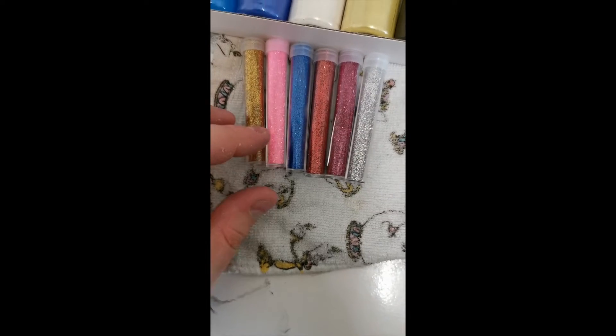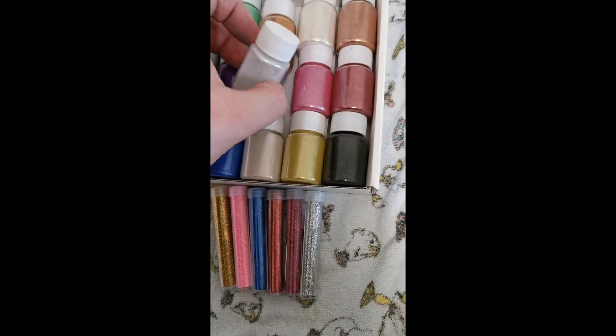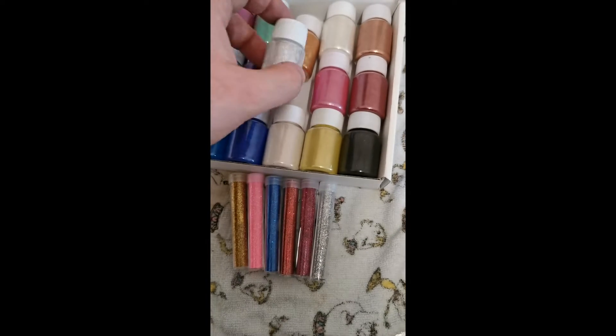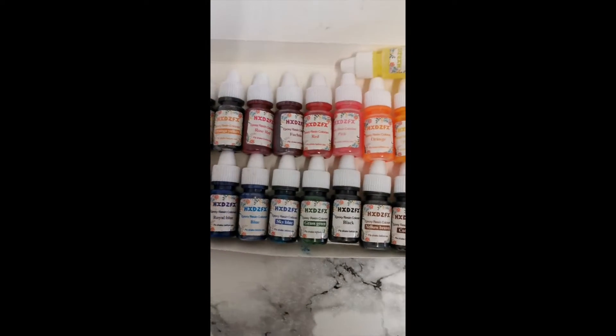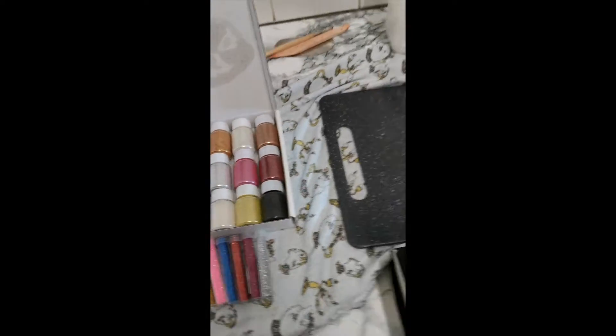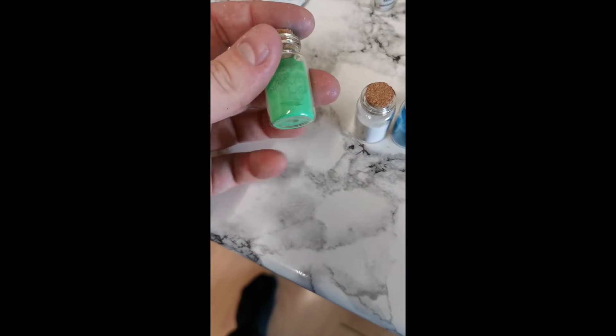Here's the mould. I've got my glitters here. These are like mica powders. It's got loads of pigment and that to it — almost goes like a pearlescent colour. And then we've got our colours here. Just experimenting still, I've only made a few so far. And over here we've got some glow in the dark powder.